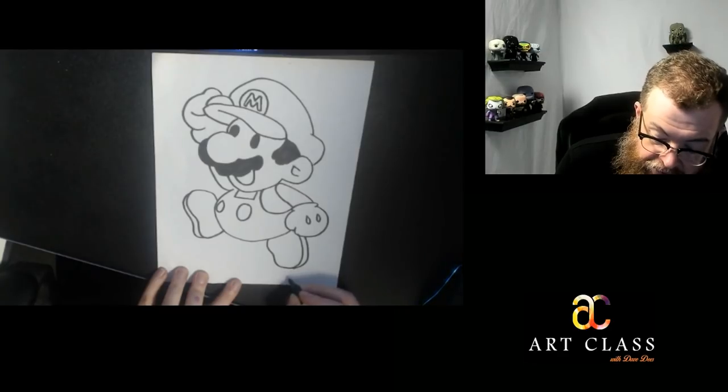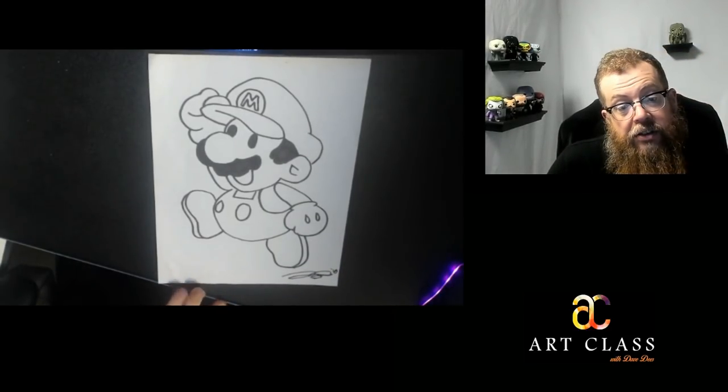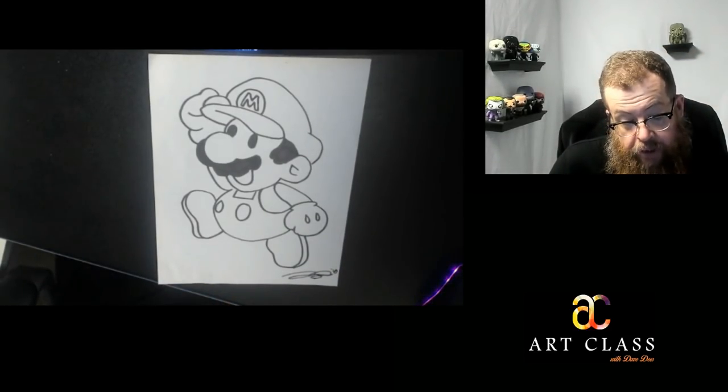You know what I've got to do now? I've got to sign it, just like an artist does. And I've got to date it. I do that pretty much for myself, but lots of artists do that — I want to be able to remember when I made all these things.